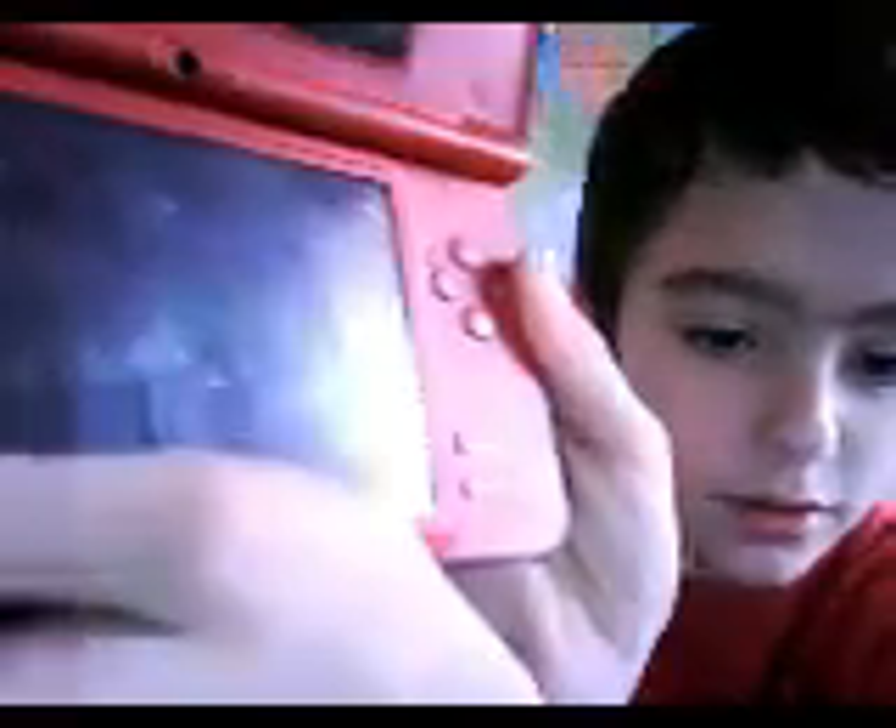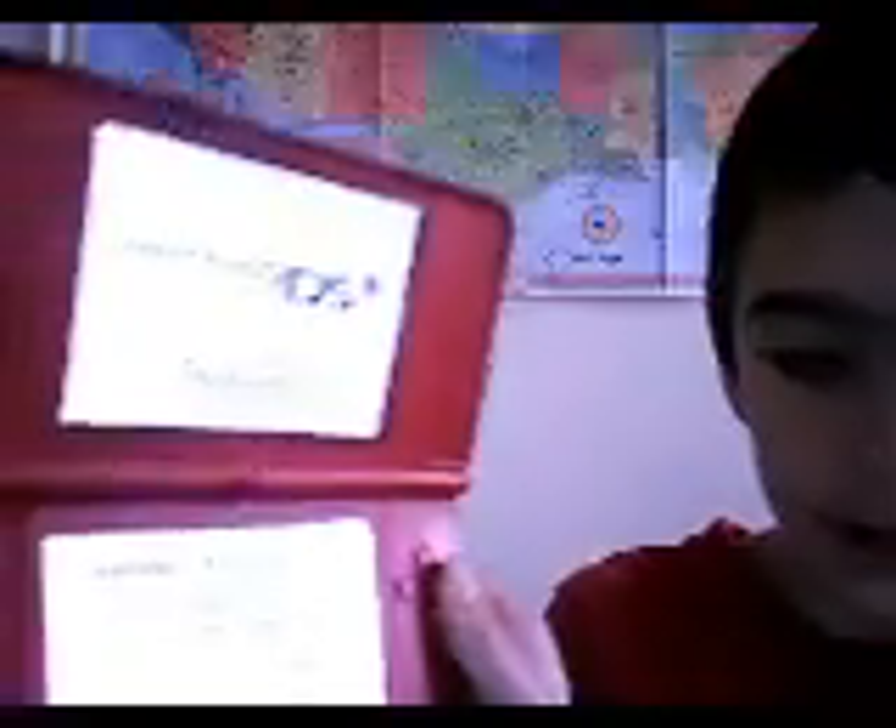There is the power button right there — my bad, right there. Click it. It will show up on a white screen like the DS Lite, and then it will say 'touch screen to continue.'